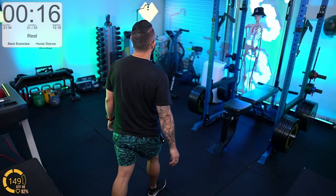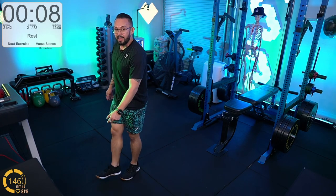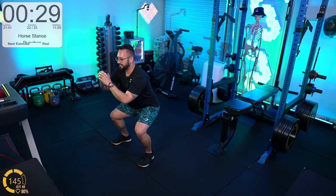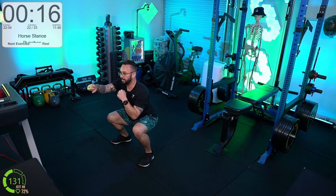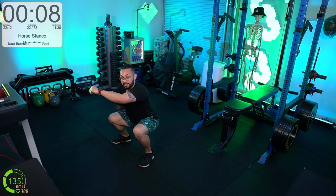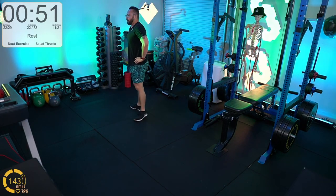Horse stance punches — for those playing along on YouTube, this is the last movement of the second round, one more round after this. Get your breath back and blood back into the quads. Sitting down on the invisible horse, maintaining height so hips and knees are at the same elevation. Chest and torso as upright as possible without falling backwards, heels flat on the floor. Then start throwing the punches — the punches add the icing on the cake by changing your center of gravity and forcing heart and lungs to work harder.